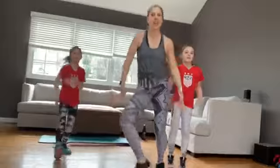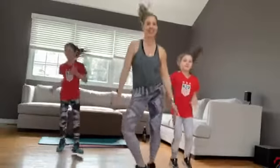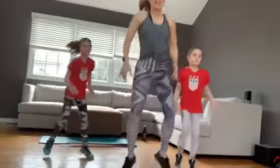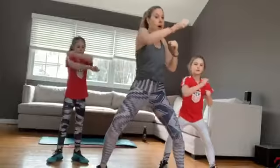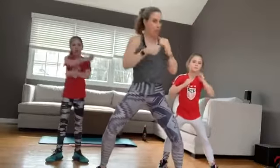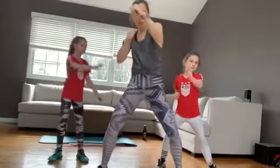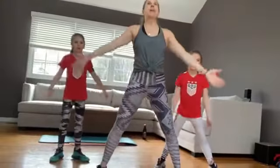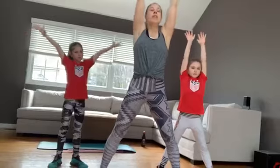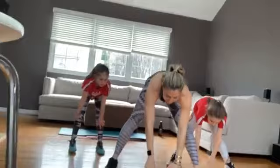Woo! Four, three, two. Lift it down, go right, left. Use that core, turn, turn. Left side for two, right and left, two more, up. Last one. Let's get down, let's get the right up.